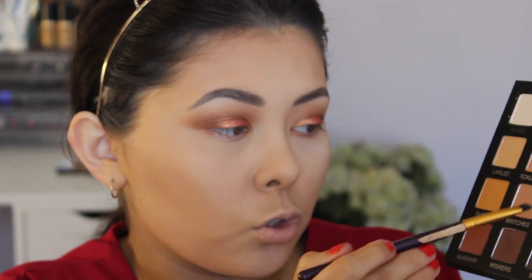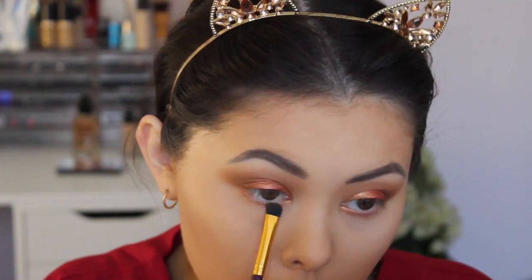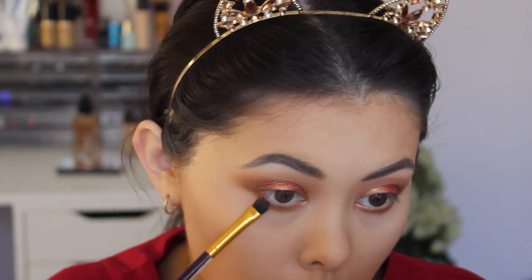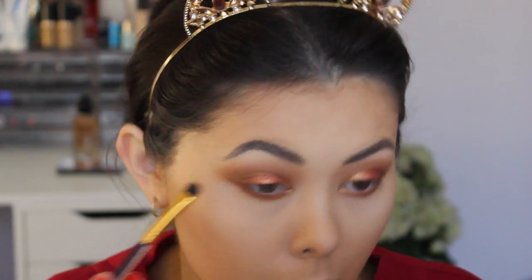Moving on to lower lashes — I don't want too much focus on the whole eye, I want it focused on the upper lid, so I'm going to keep the lower lash line very basic. I'm going to take the shade Fried, mix it with Mama Bird, and apply that to the lower lashes. Then I'm going to take a little bit of Alabama on the outer corner of the lower lash line for some depth, and put Whiskers on the first quarter. I think for now the eyes are done.